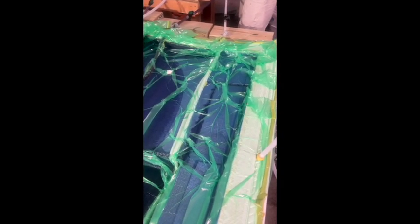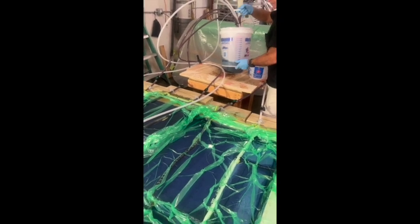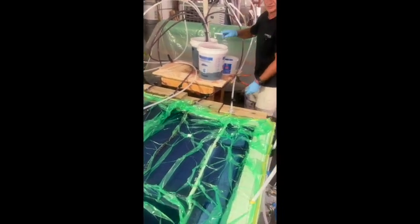You can see that the dark sections have been infused, and the lighter blue color is not infused yet. We need to add some more resin — gotta keep that resin bucket full. You don't want any air getting into these lines.